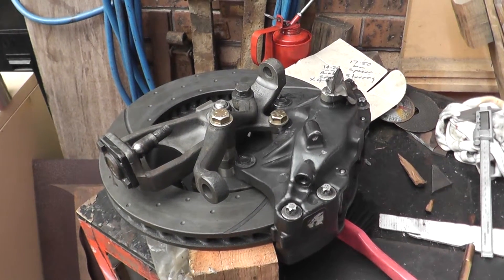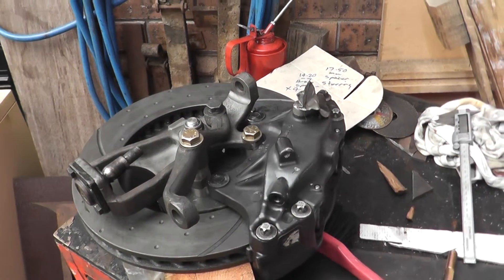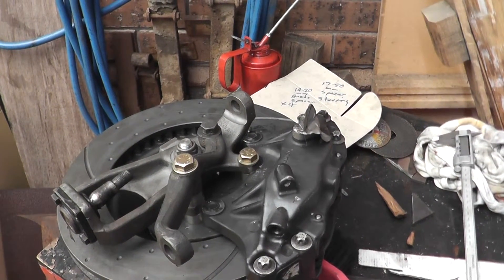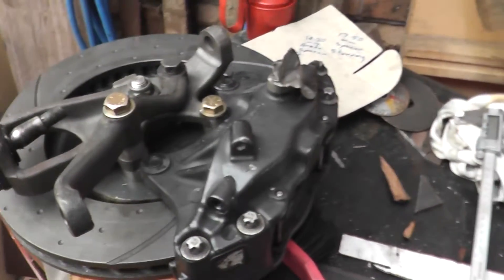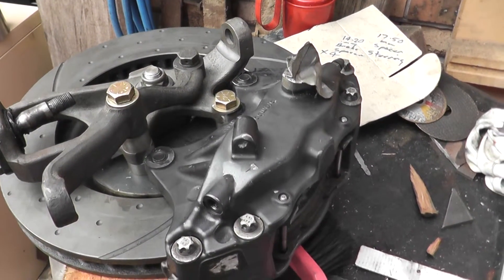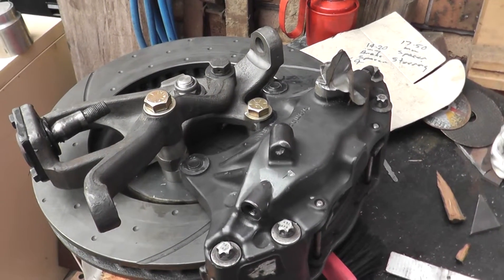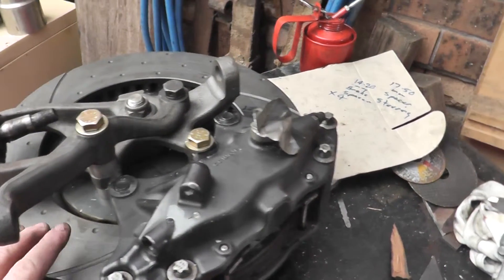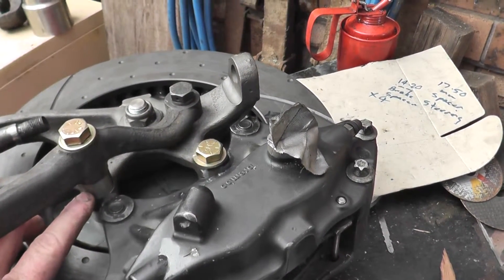This thing's got chrome molly spindles — chrome molly stubs — which were slightly modified to work with the Ford hub and bearings, and it all panned out really well. I'm very happy with the way it's turned out. It fits up really nicely, nice and centered, looks brilliant on the truck.